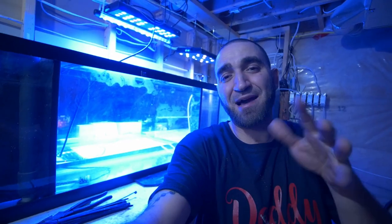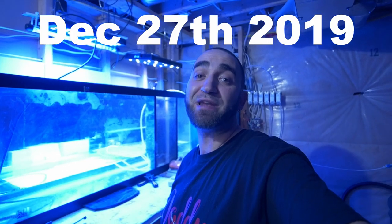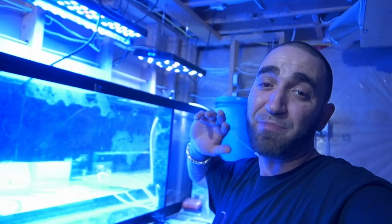It's 10 p.m. right now, we've got a lot accomplished today. The RO unit is still filling up the tank - we're almost at the quarter way mark. It is December 27, 2019, day one of LeoPatzel TV getting back into the hobby, setting up the tank. I'm filling up the tank right now with RO water.